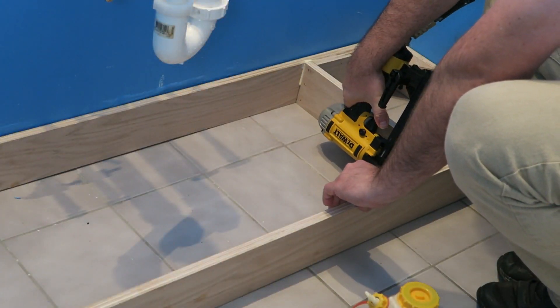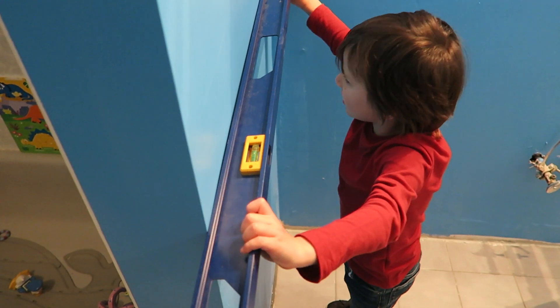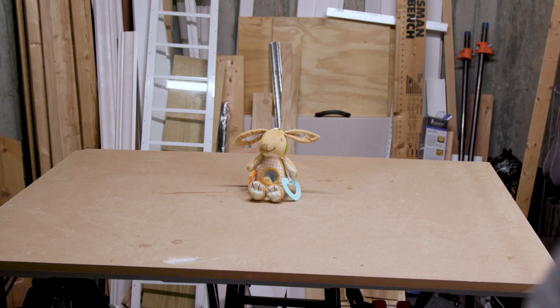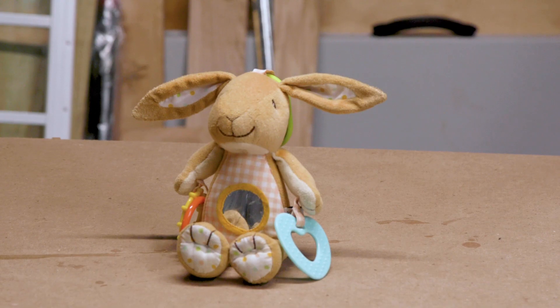Previously on 'So You Want to Build a Bathroom Vanity,' we managed to get the bathroom base down despite some hiccups and questionable work practices from our crew. Elsewhere, Victor the evil rabbit is plotting to take over the world.